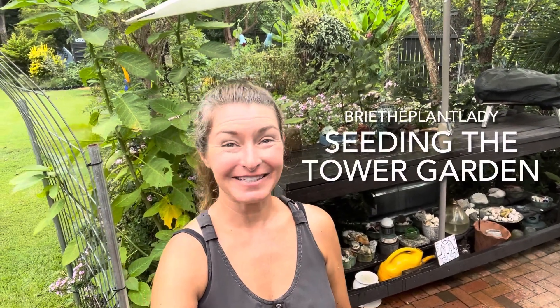Hi everybody, I'm Bree the Plant Lady and today I'm going to show you how easy it is to reseed an aeroponic tower for the fall season.